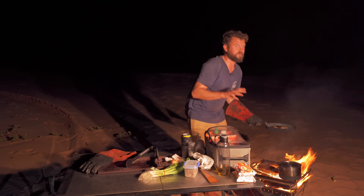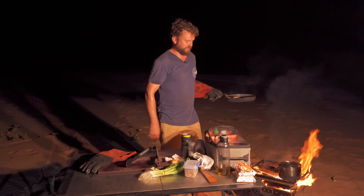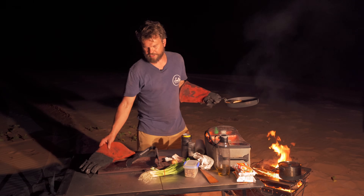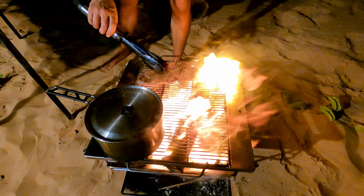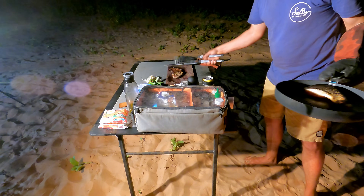Usually you wouldn't be doing both of these at the same time. Normally I'd be saying cook salmon on a slightly lower heat and cook that on a very high heat — because you'd either be having salmon or Wagyu, not both. But let's be honest, that Wagyu is going to take priority.